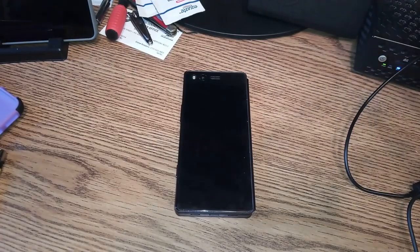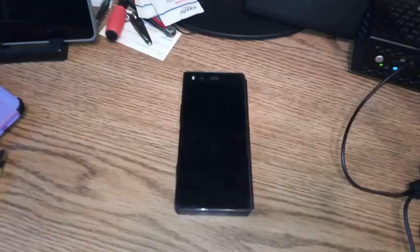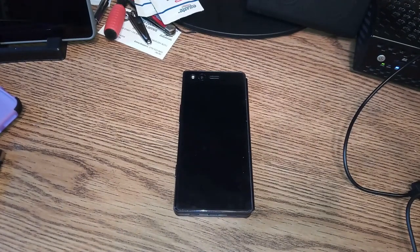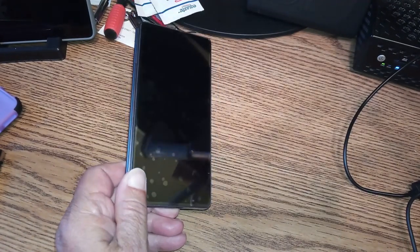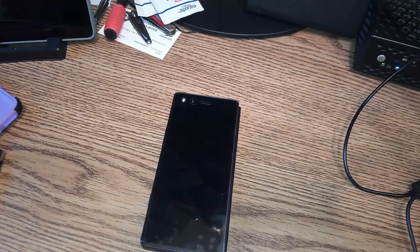Bottom line: the J&D screen protector — I can't recommend it. Now remember, this is coming from a guy who has no clue what he's doing, since he's never put a screen protector on. So there might be a trick to it. But I had a front and a rear to do — you'd think by the time I got to the rear one I would have learned something. The rear one turned out far worse than the front, with enough bubbles to sink a battleship. I tried to work them out with my fingers and with something hard on the edge, but they don't want to move.